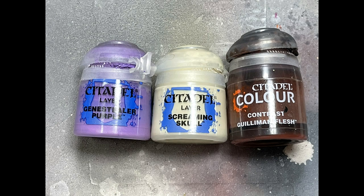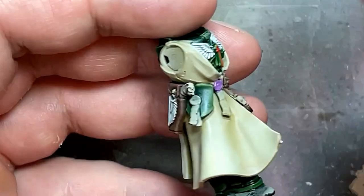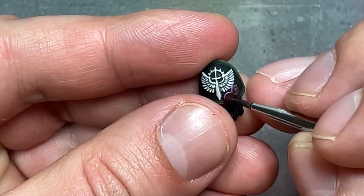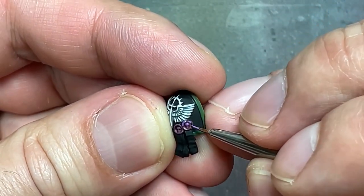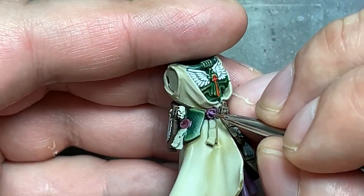Alright, with Genestealer Purple, Screaming Skull, and Guilliman Flesh, we're going to paint his Purity Seals. His Purity Seals are actually a different color — sort of purplish — which I don't really have, so I'm going to try to get as close as I can. So I basically paint with Genestealer Purple, then fill them with Guilliman Flesh. Once they dry, I highlight everything with Genestealer Purple, then refill them with Guilliman Flesh, making it a bit reddish. Then I take pure Genestealer Purple mixed with a little bit of Screaming Skull and do dot highlights all along the edges of the circles and within the skull.